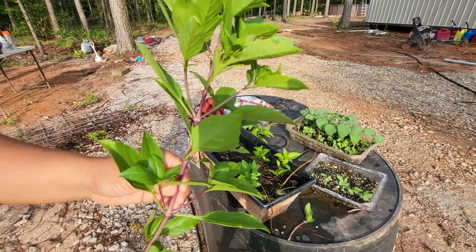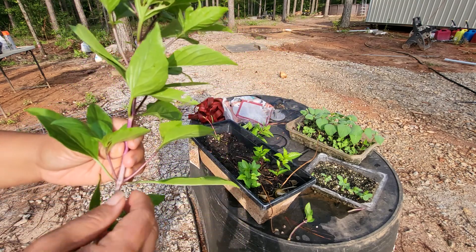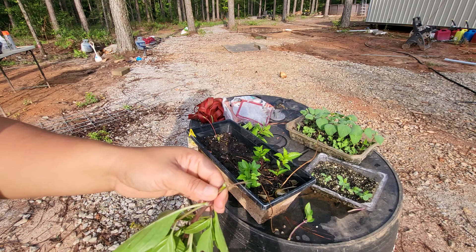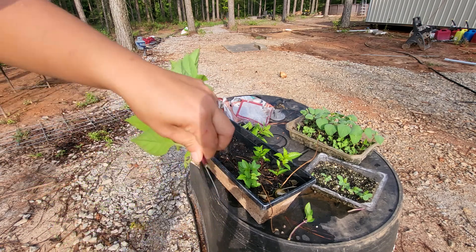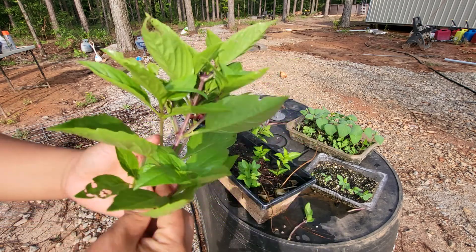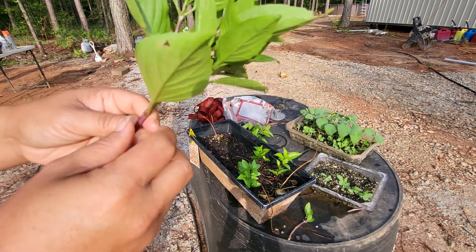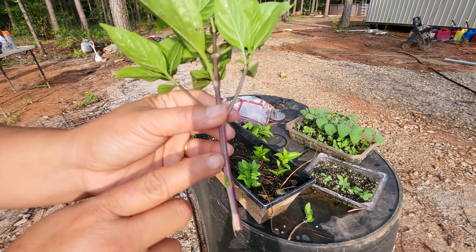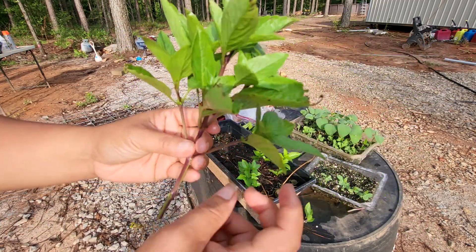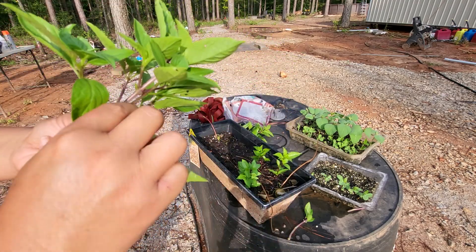Thai basil — looks like something was chewing on the leaves over here. Now you can even snap them off, they snap off really easily. This is a little bit more hearty if you go to the top — it doesn't have the heartier part. This one's pretty hearty. Sometimes the heartier, woodier part doesn't do so well, because see how this is already branching out to second and third set of leaves. Sometimes they do okay, other times they don't.